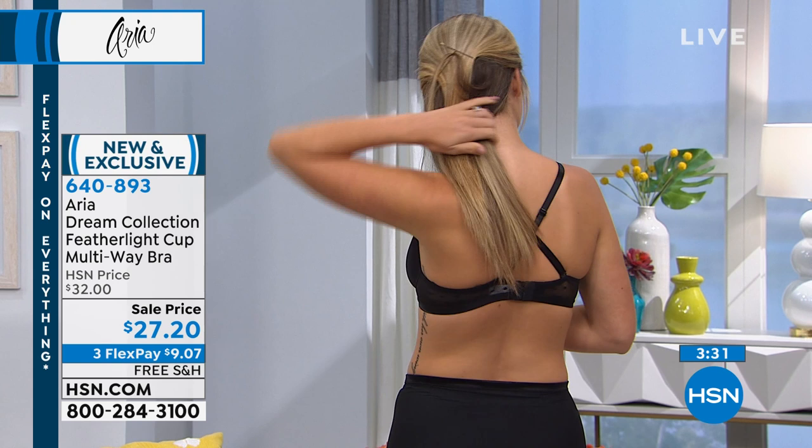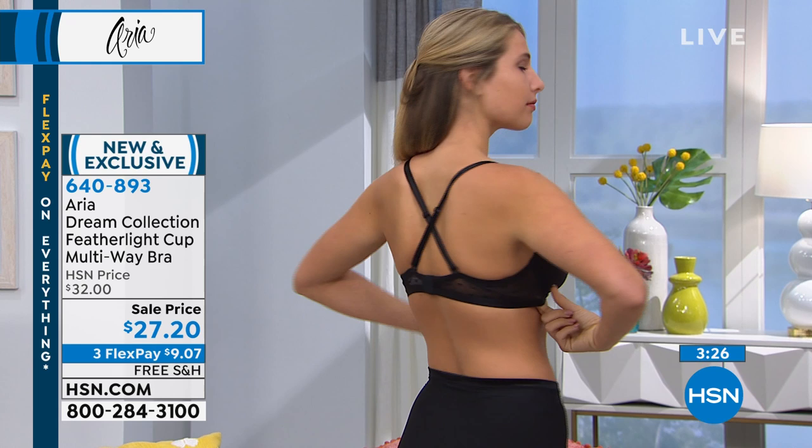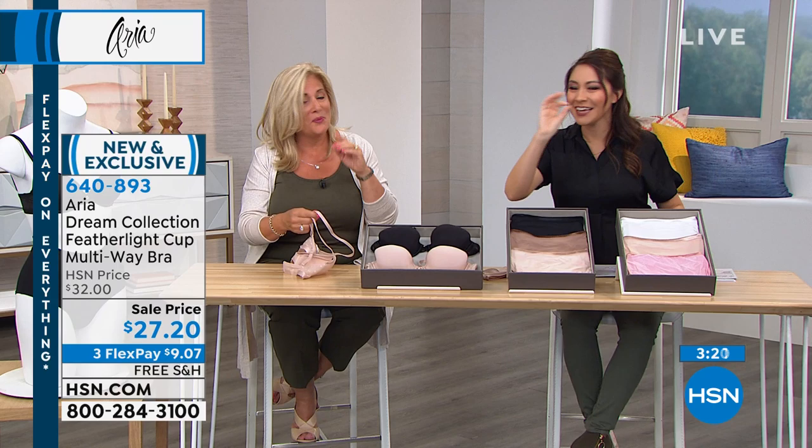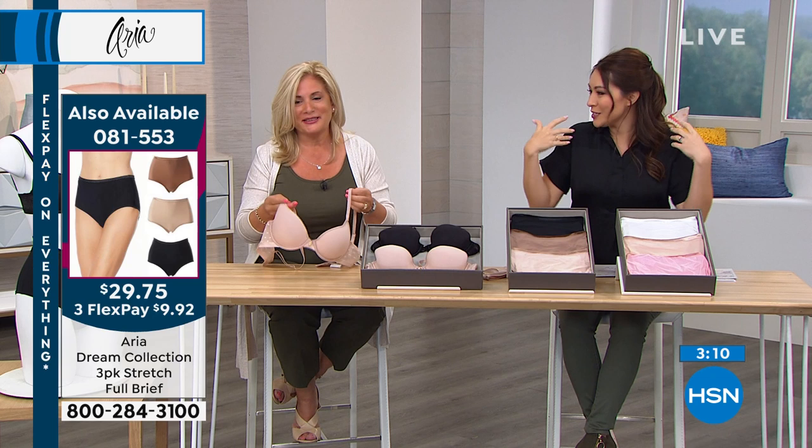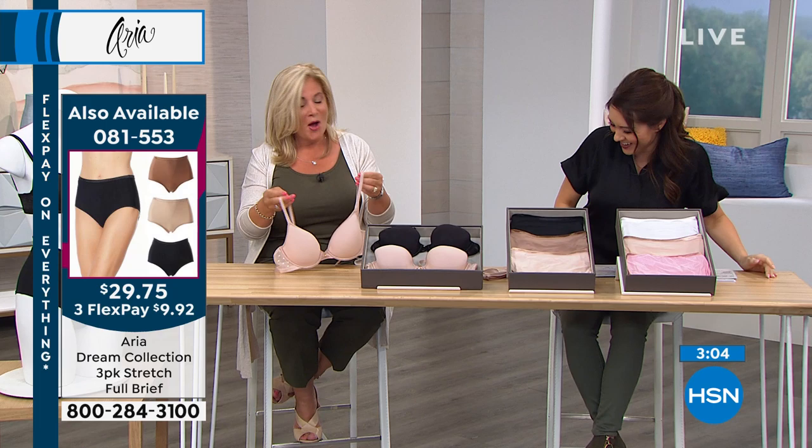A good bra is like a good man — when you've found it, you've hit the jackpot! When you have something you can trust every day that supports you the way you want to be supported, it really does feel like you're talking about a good husband.